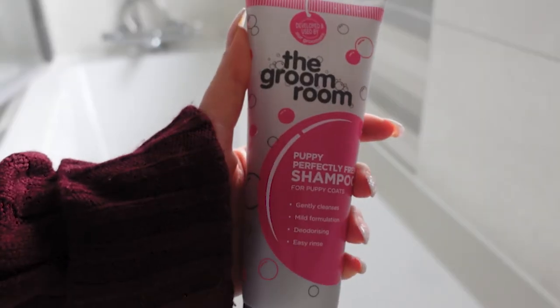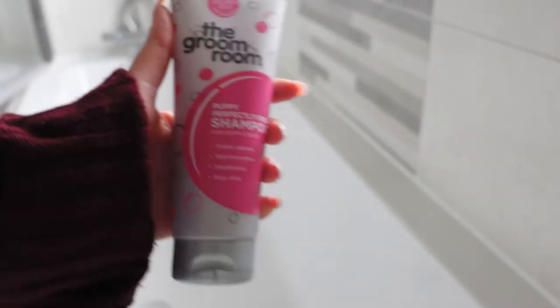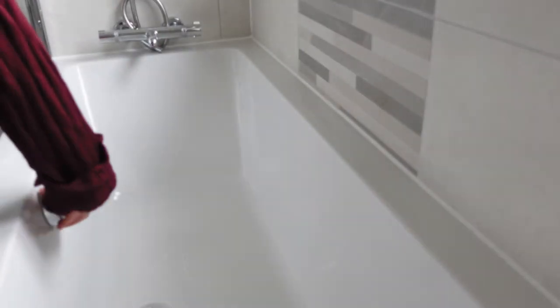First, fill the bath with enough water to cover your chow's paws, adding some dog shampoo if you would like. The water should be lukewarm.